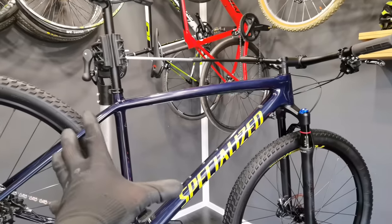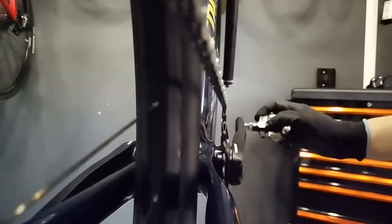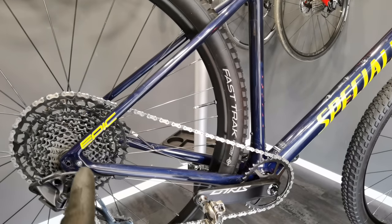The bike I chose for this video is perfect because it creates all the problems with the drivetrain I want to share with you — it has all the modern technologies. It's the Specialized Epic Comp 2020, which features progressive geometry, a long front triangle, progression in the head tube, short chainstays, and of course a 1x12 drivetrain.